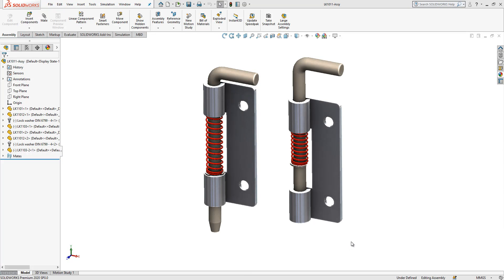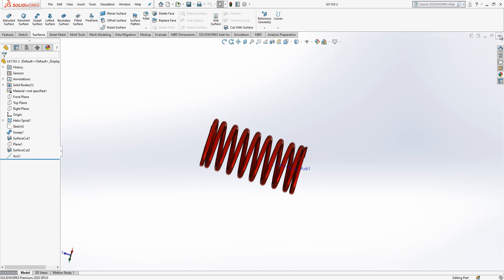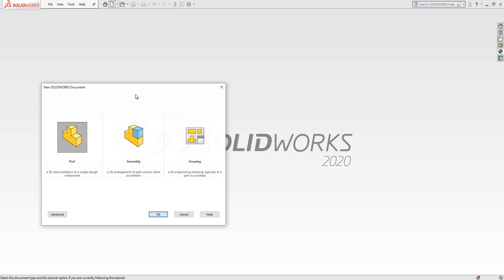Hello everyone, welcome to my video. Today in this video, together we will model this part. Let's start together — first let me close parts and open a new part in SolidWorks.